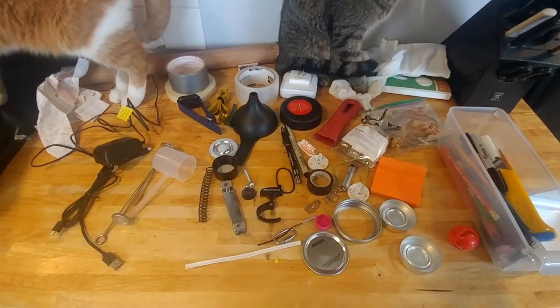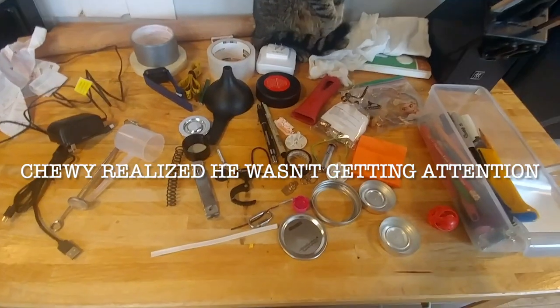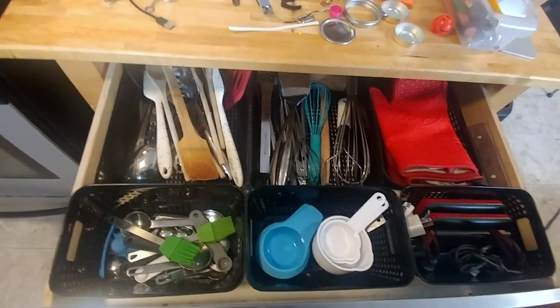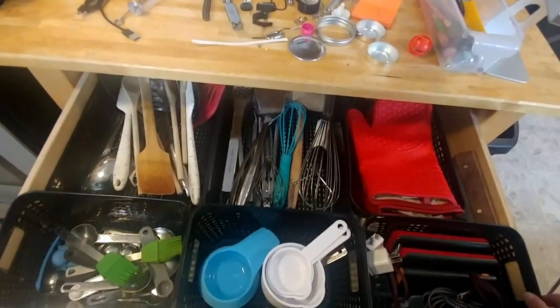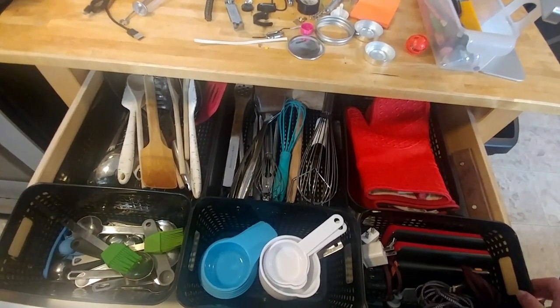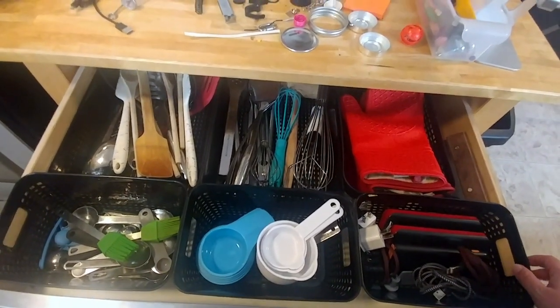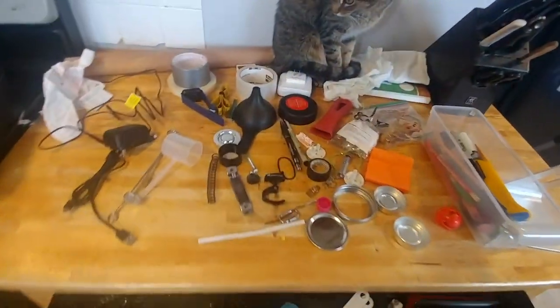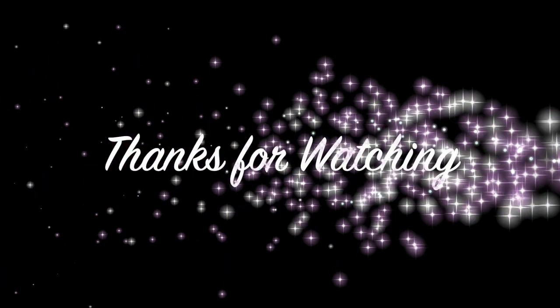Thank you so much for watching. I'm happy that it's all done and tidied up. If you have any junk drawers that need tidying, or any other areas in the house you want to see me organize, this took like five minutes — didn't take long at all. Let me know in the comments. Thanks, bye!